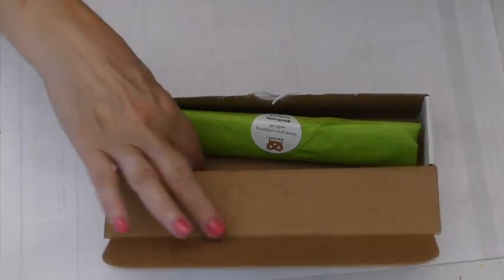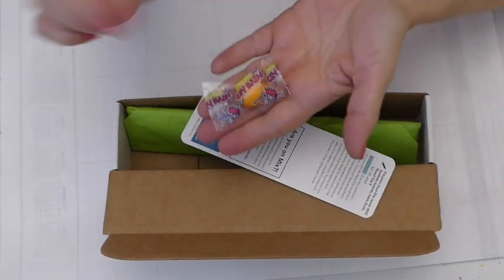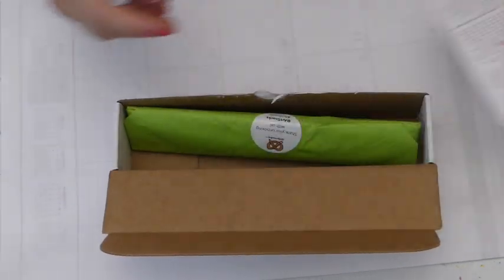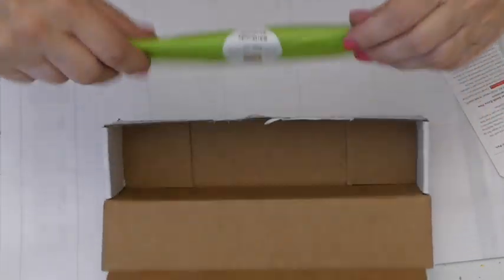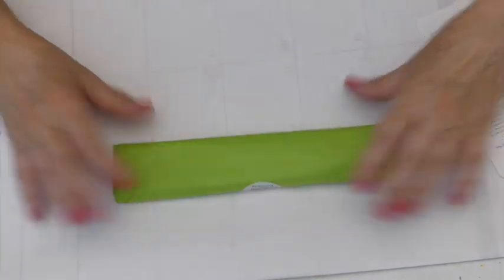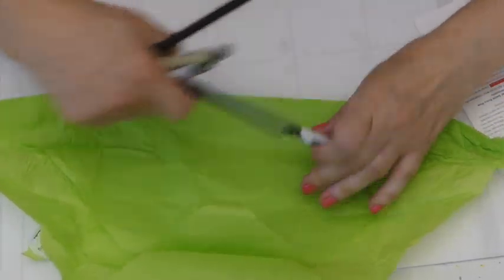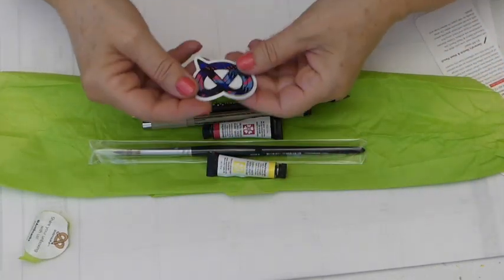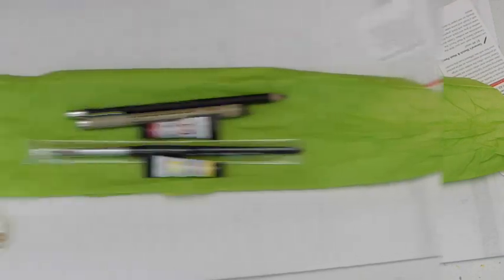So I have a card and a gumball. Wish I could have a gumball but it's just not going to happen. Okay, so here's a little description bookmark thing. So let's get right in here and open this up — don't know what's in it. And the Art Snacks sticker! I have to gather all my stickers.